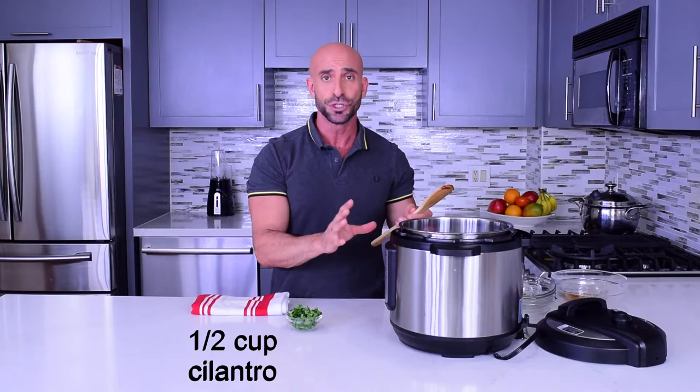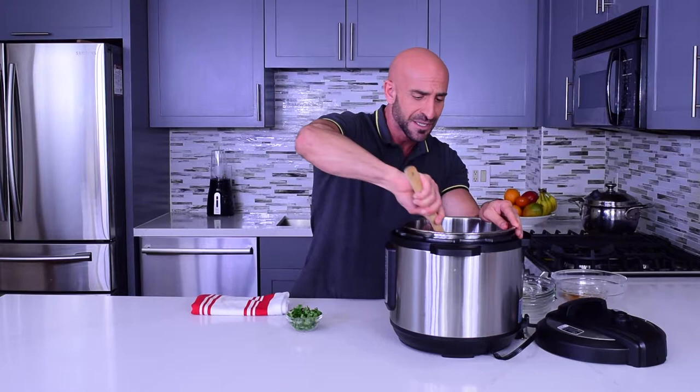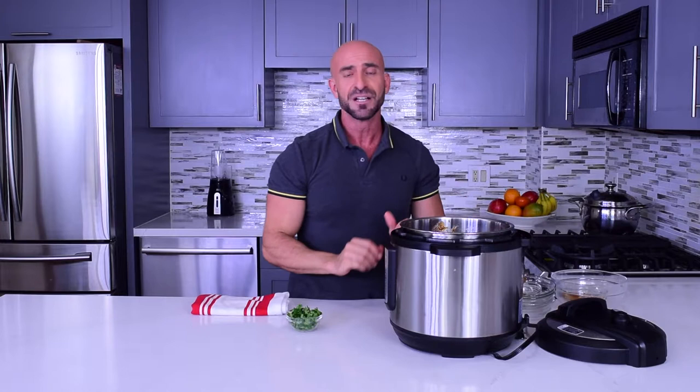We're gonna wait until the end — once it's cooked, you add the cilantro and mix it well. But for now let's mix the ingredients very well so the barbecue sauce gets all over the ingredients. Super easy to make. Then we're gonna cook this for 45 minutes on manual — follow the instructions of your instant pot.